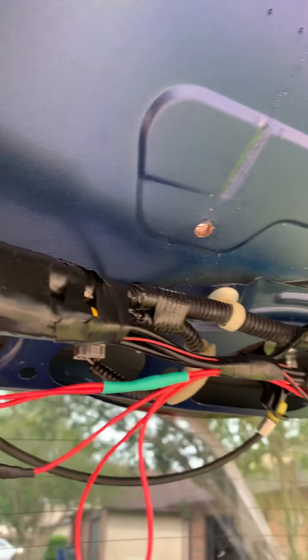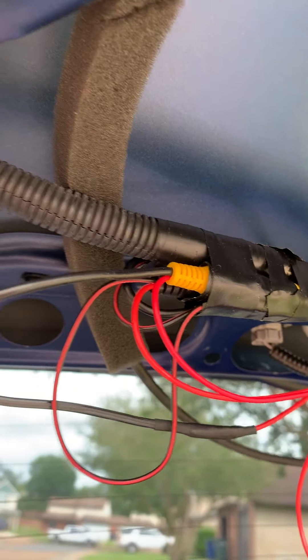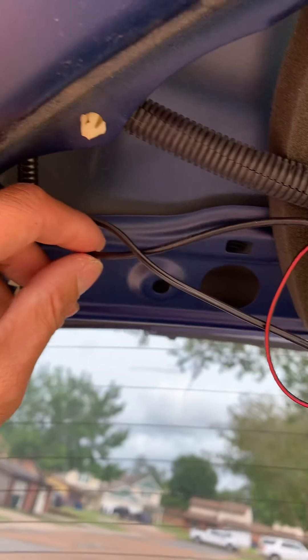Black and red on one RCA jack, and the other one's red. The other one is yellow and black, which leads all the way to the front. That's how to get it all the way to the front and then through here.